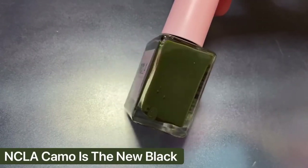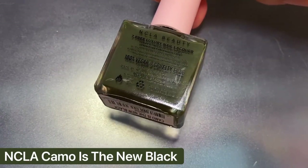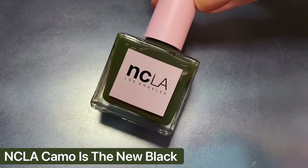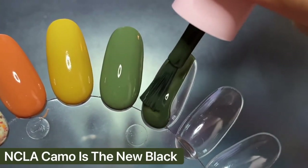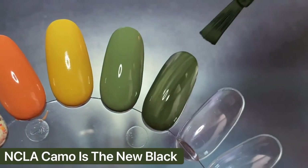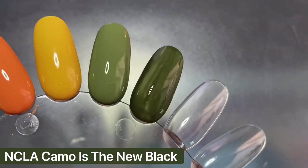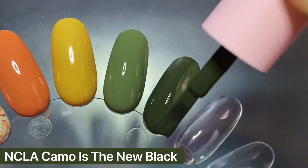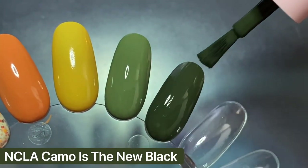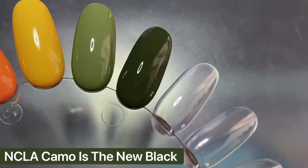Next is another NCLA polish from the same collection called Camo is the New Black. It's an army green that's very dusty and just absolutely beautiful. It's one of my favorites since it doesn't lean super olive — I'm not the biggest fan of yellow-leaning greens — so this one is just perfect for me. I love how it's still very deep but with that dusty element. It had a slightly more sheer formula on the first coat but I got it fully opaque in two coats, with a buttery smooth formula just like the other NCLA polish.